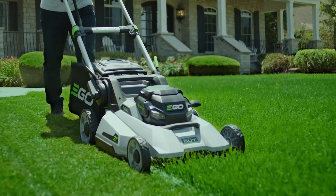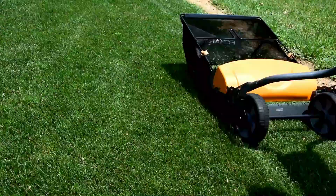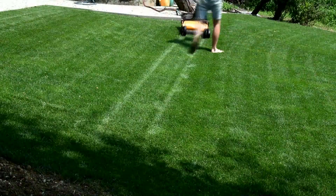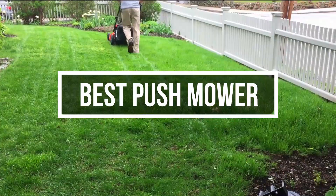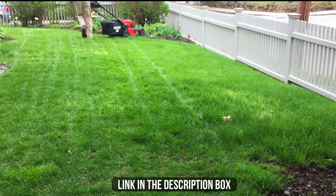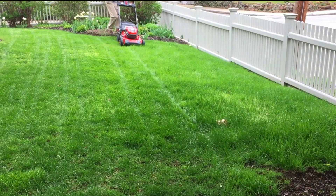Mowing is essential to summer lawn maintenance, and push mowers are ideal for homeowners. But wading through all the lawnmower choices can sometimes seem overwhelming. Push lawnmowers are best for small to medium-sized yards. In this video, we will show you the 5 best push mowers you could buy now. All their links are available in the description box if you are interested.